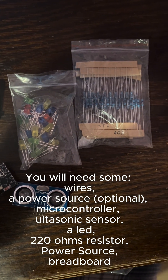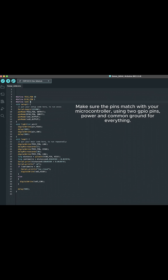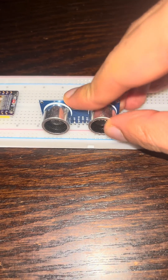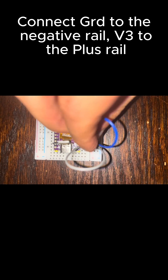You will also need a 220 ohm resistor and a power source. Warning: make sure no power is connected when wiring to avoid short-circuiting.